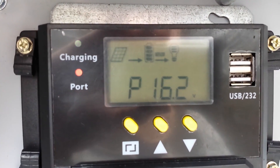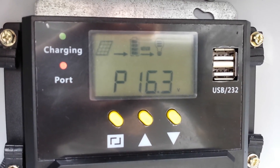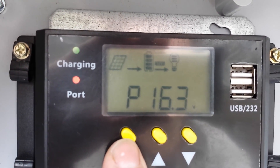I'll show you what the charge controller readings are showing. So this is the panel voltage — the solar panel is getting 16.6, 16.3 volts right now from the panel. It's a 24-volt panel, but we're running this in a 12-volt system, so it's actually getting more than enough voltage.